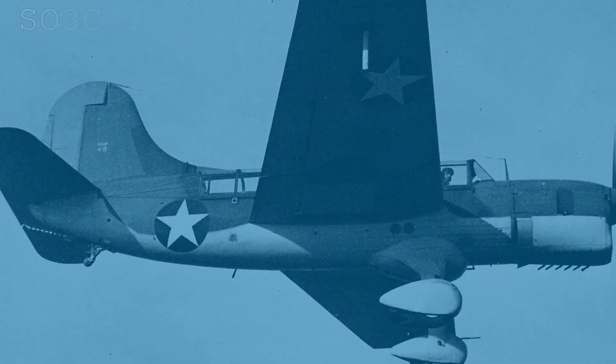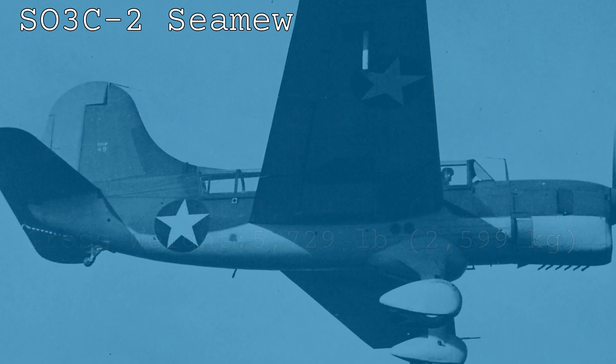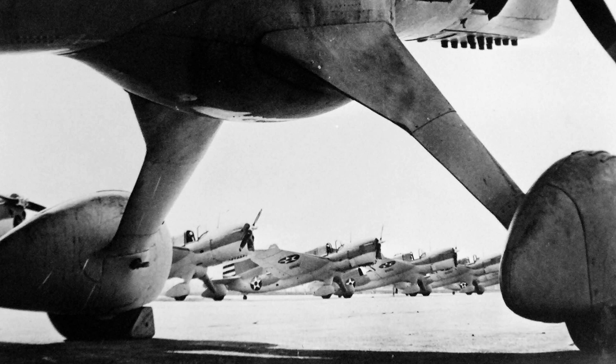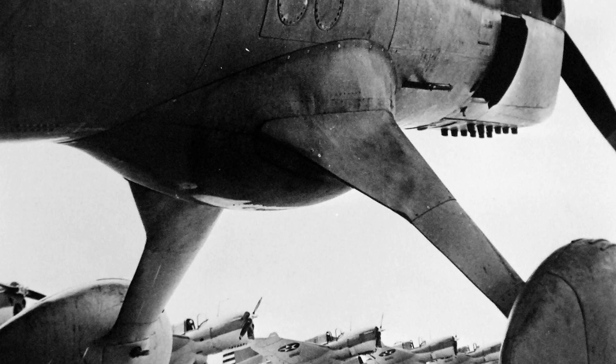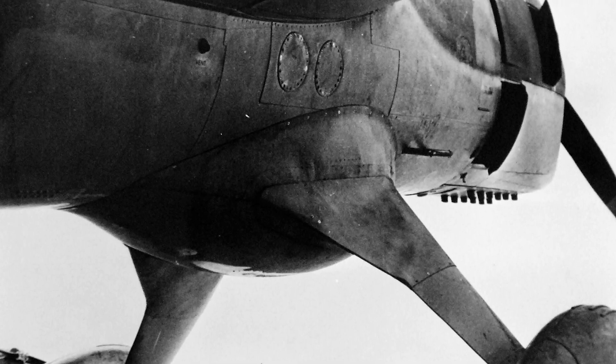The second production model, the SO3C-2, definitely could carry depth charges and also came with a ventral bomb rack. Other main differences included the fitting of an arrestor gear for carrier use and an uprated version of the Ranger engine that now put out 520 horsepower. Approximately 200 of these second versions were built, making them the most numerous of the US models. After this, there were plans to build almost 700 of the SO3C-3, but very few of these last models were actually built as the aircraft was being hastily withdrawn from service due to it being something of a colossal failure.